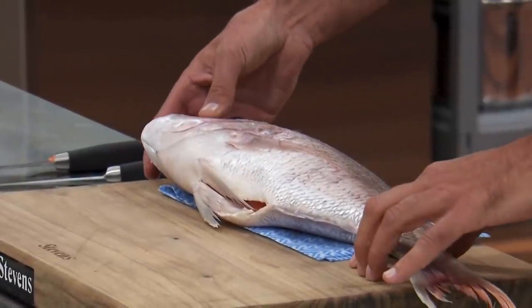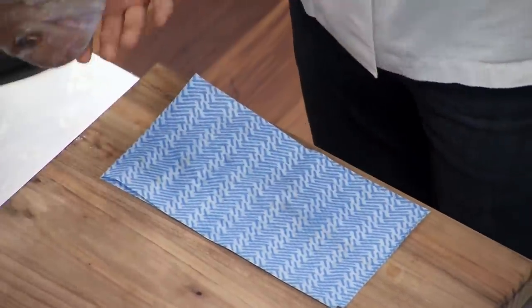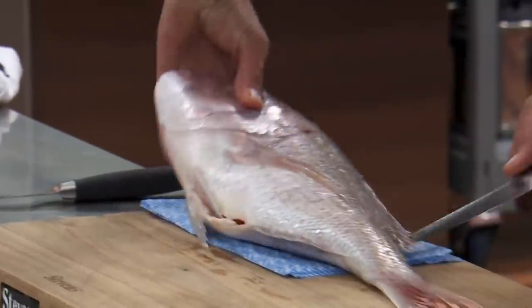So we've got a snapper. I've got a really nice stable board, first and foremost. I've put a little cloth underneath it, but it is quite important to dry the fish off, make sure there's no little bits and pieces.